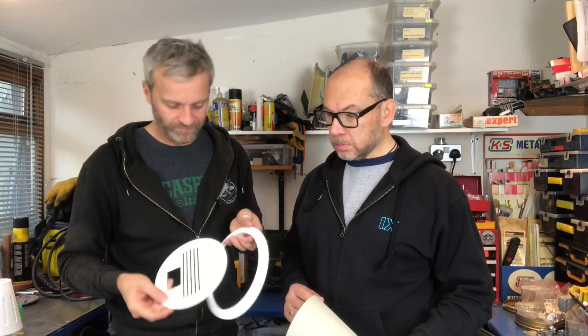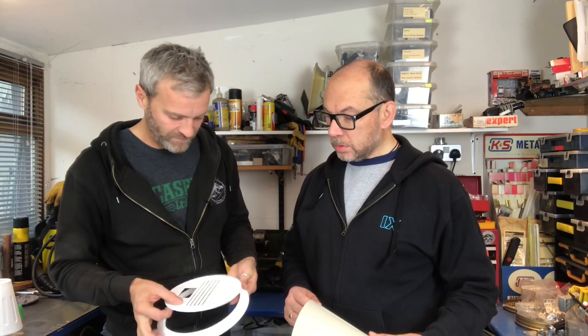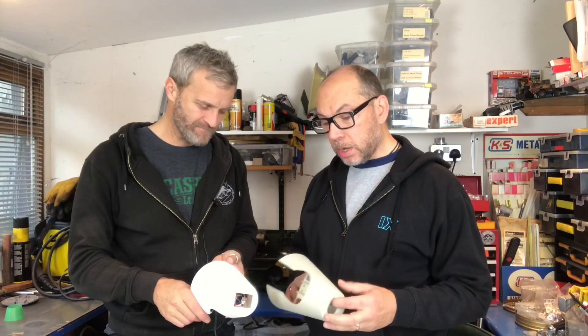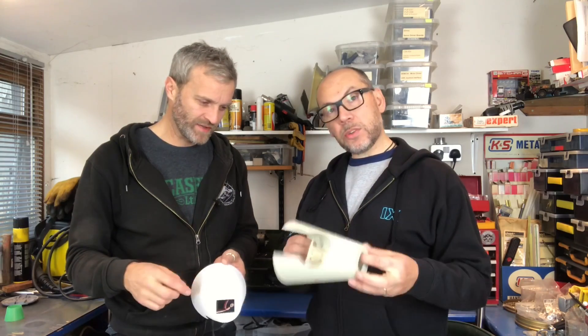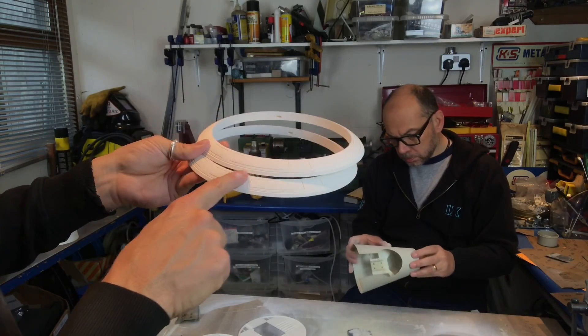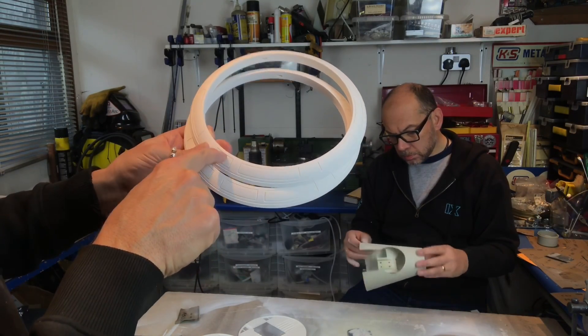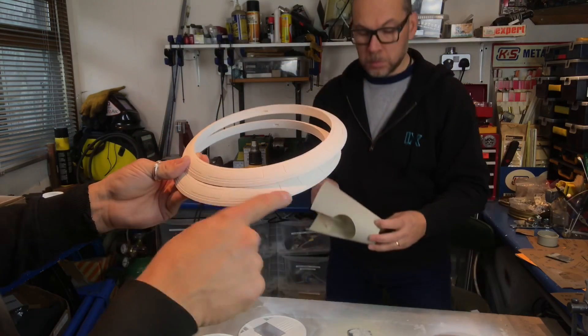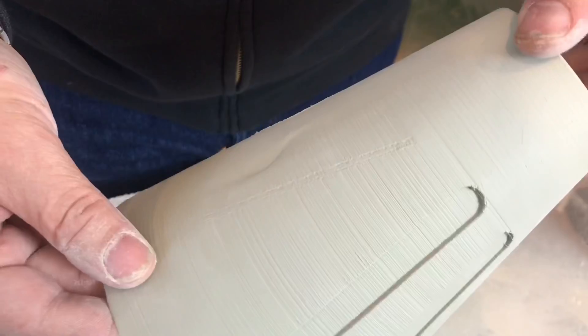Next morning, we're back in the shed. We painted these up last night with white primer — give those a little tickle with some sandpaper. This is the item we did with the putty filler primer. It has filled in some of the lines already; it might need another coat but we'll give it a sand and see. We don't want to spend too much time on that because that's not the actual one.